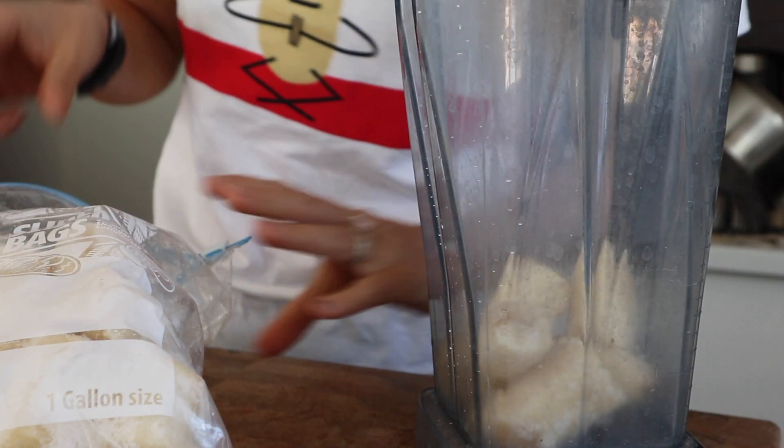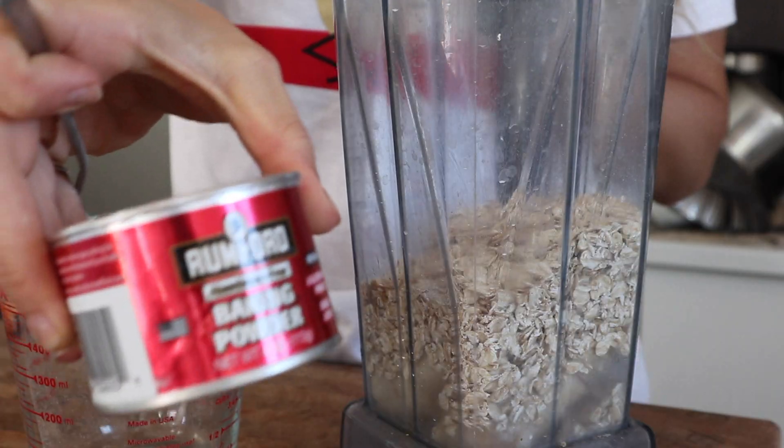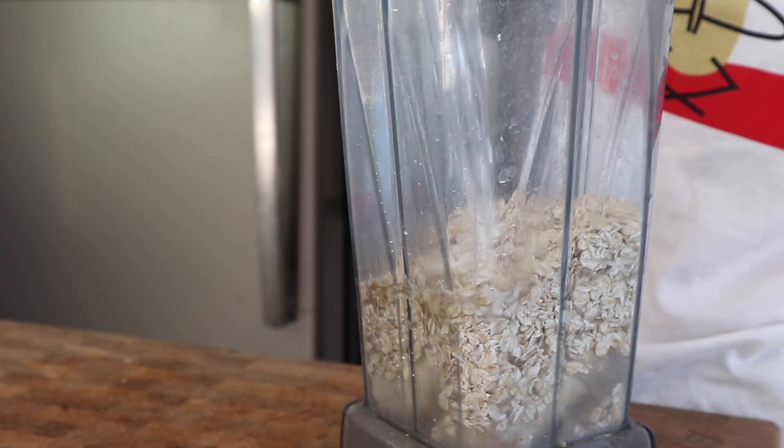Basically, all you do is take one fresh banana, one cup of oats, a tiny dash of vanilla or vanilla powder, a tiny dash of baking powder, put that in your blender with half a cup of water, and blend it all together.